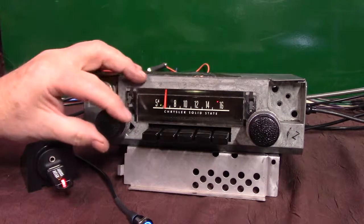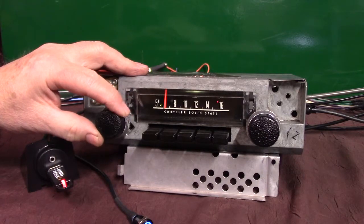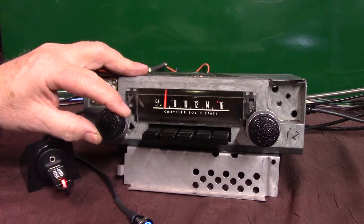It's a nice clean 1970 radio AM with a full Aurora design. I appreciate you letting me do it for you. Thank you.